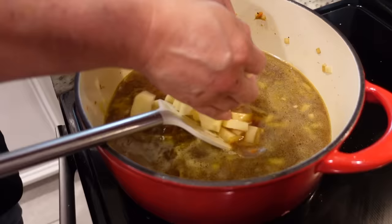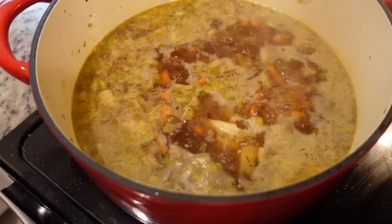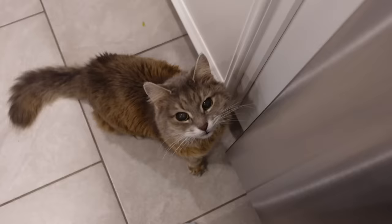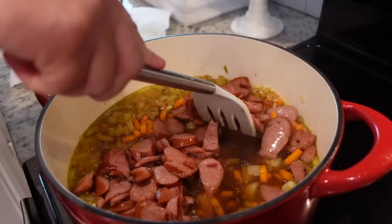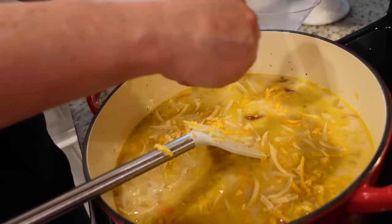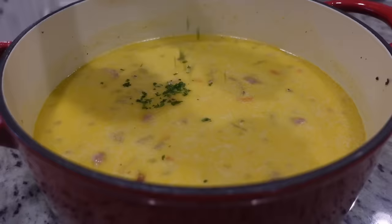We're going to bring this up to a boil and let it cook for about 15 minutes until the potatoes are fork tender. We'll reduce the heat, cover it, and simmer. Once the potatoes are tender, we're adding in our sausage back, two cups of milk, two cups of shredded cheddar, and about a half cup of shredded Parmesan. We'll stir that in and let it continue to cook for another five to ten minutes until the cheese melts and it warms through. It looks creamy and smells delicious.